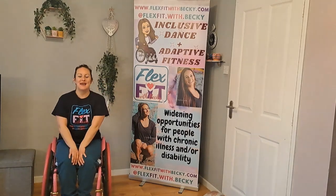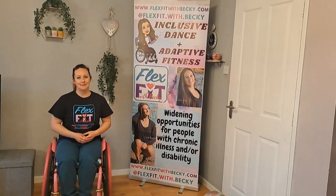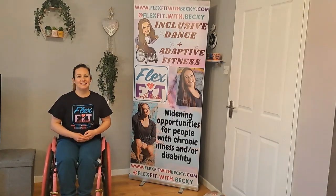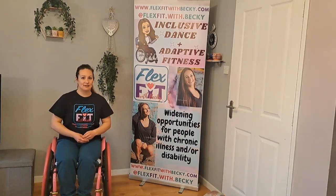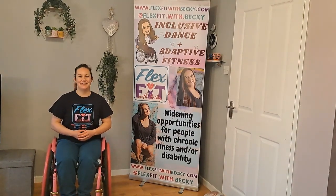Hello, I'm Becky from Flex Fit with Becky and I teach dance and adaptive fitness for people with chronic illness, disability or injury. So if you have any reason to take part sitting down, then this is the class for you.